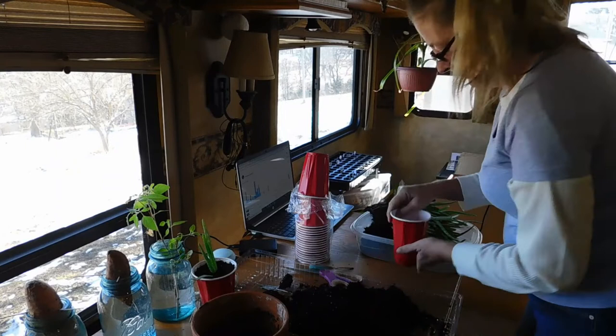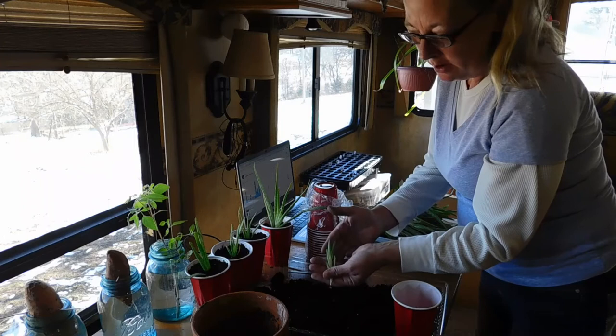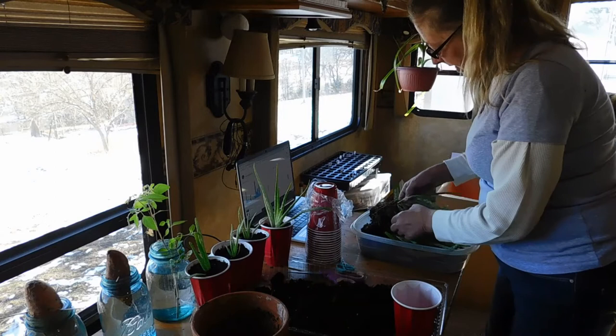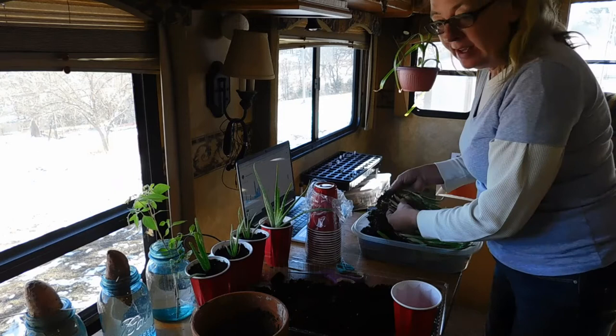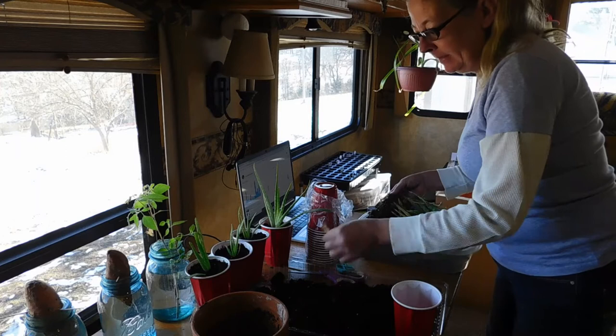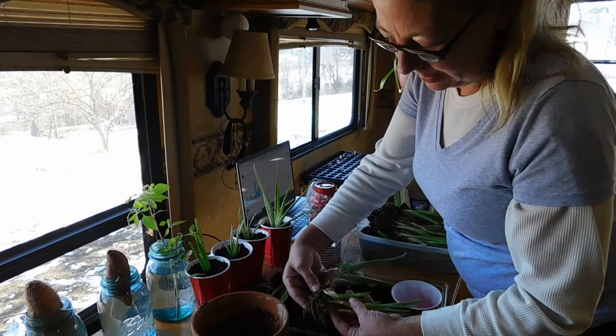These smaller aloe veras I'm just going to put back in the pot and let them get bigger. I'm working on separating them very gently. This was very dry when I started working on it, and I think that being so dried out is helping to get these pulled apart easier. The smaller ones I've decided to just put back in the pot and let them grow a little while longer. You can see that the aloe veras grow off of the main root that I planted originally. All of them have a pretty good amount of root of their own.